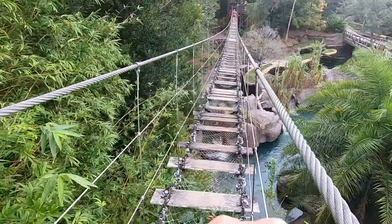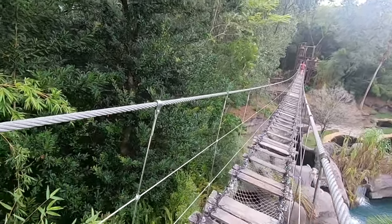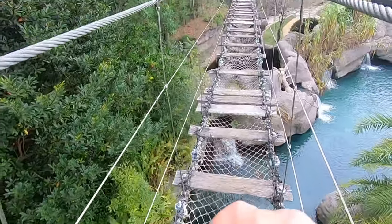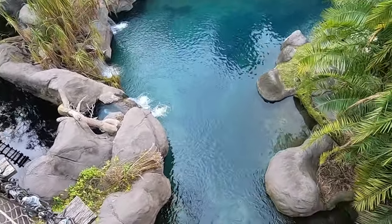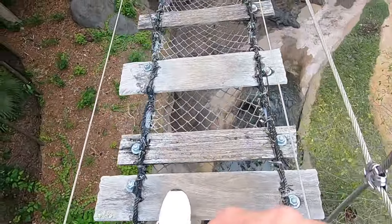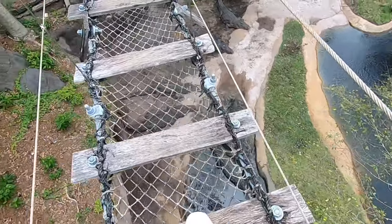Alright, part two — this is the more dangerous part of the rope bridge. Definitely going down over the water here. Our shelter is just up ahead and it is high up here. Crocodiles down below — would not be good to fall in here.